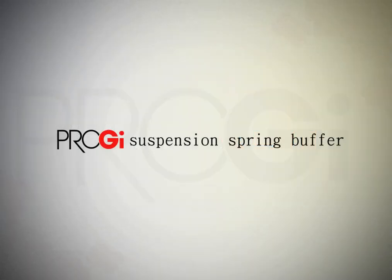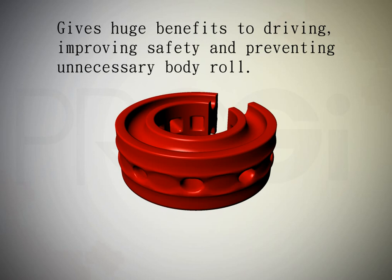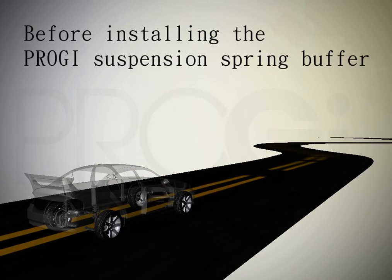Shock Absorbers with Anti-Roll King Bush, made by Project, can easily upgrade the car's suspension system.